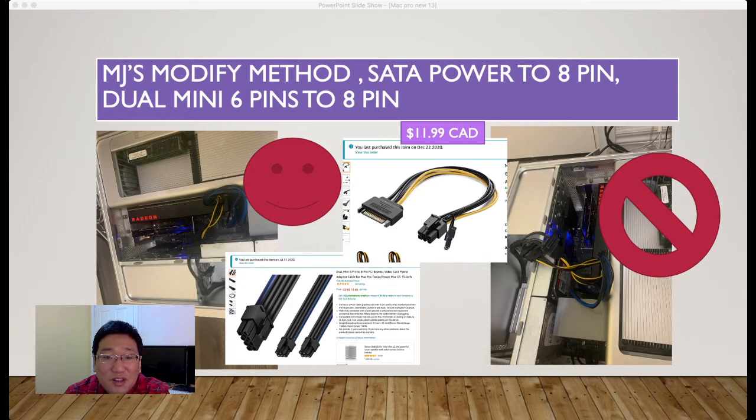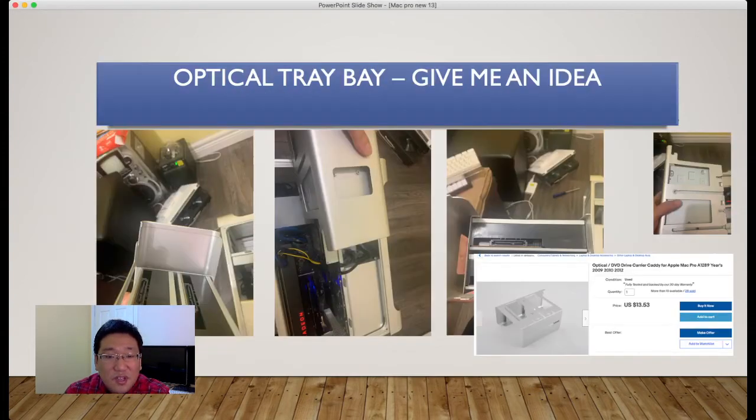If you do it this way — on the left side, one SATA to 8-pin, and the other one the dual mini 6-pin from the mainboard to 8-pin — this is much more stable than anything else.